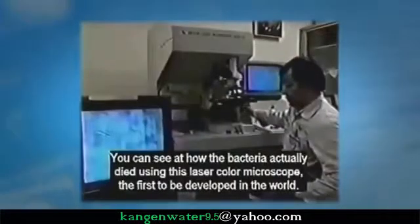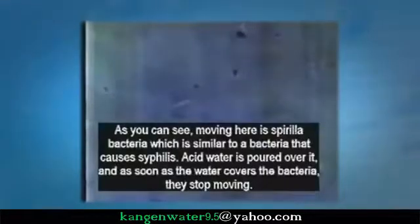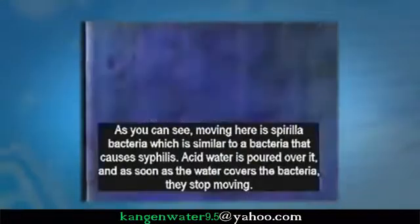This high acid water kills fungus, mold, and bacteria, though that may seem hard to believe. Under a laser color microscope, you can see how the bacteria actually die. The bacteria shown moving here is spirilla, similar to the bacteria that causes syphilis. Acid water is poured over it and it stops moving immediately.